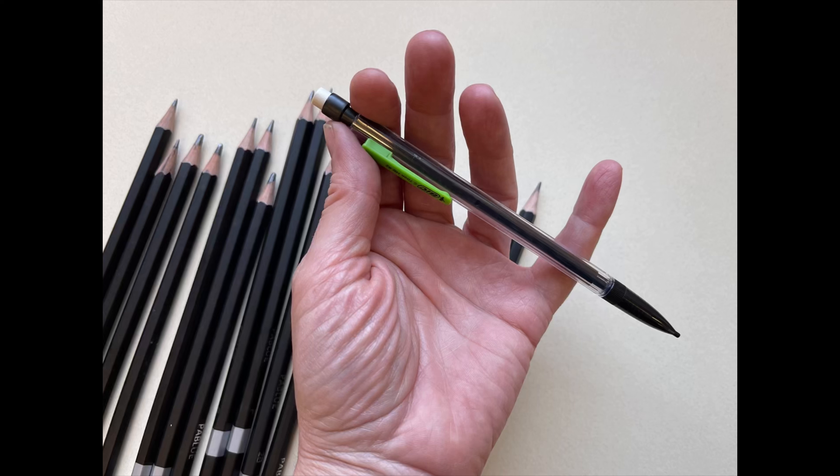I also love mechanical pencils. I find them super useful not only for their eraser but for doing some fine line work, so keep a few on hand.